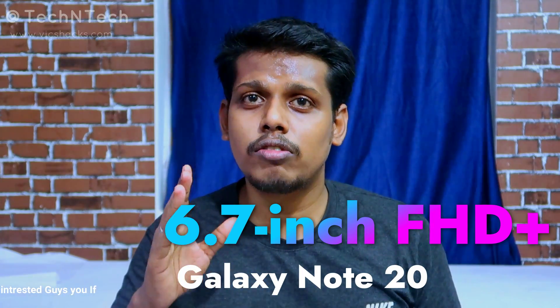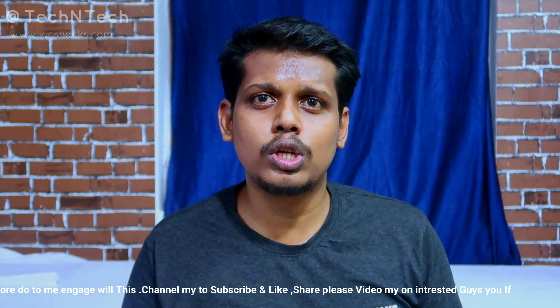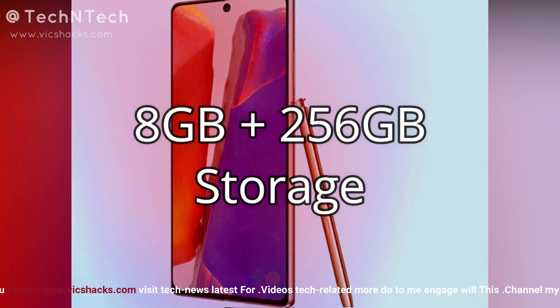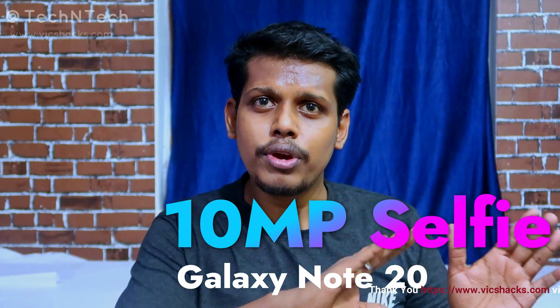Moving on to the display, the Galaxy Note 20 comes with a 6.7-inch Full HD+ display with a 60Hz refresh rate. The display supports Gorilla Glass 5 protection. Samsung also reduces the resolution to 2400 x 1080 pixels, making it a Full HD+ display only. It has a center punch-hole design to house the selfie camera.